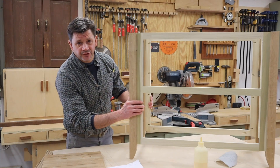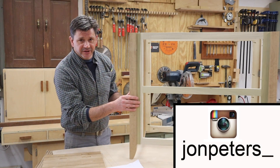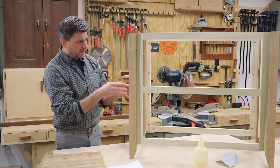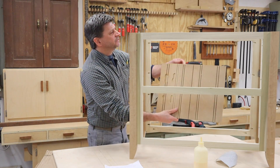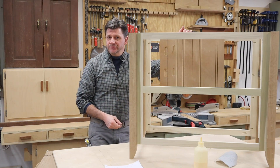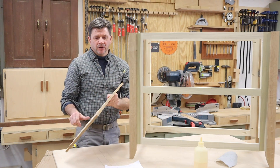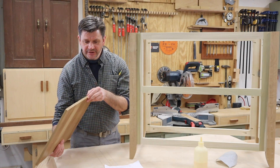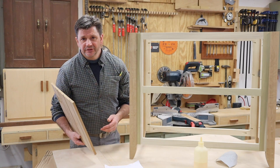Hey everyone and thanks for tuning in. I'm John Peters and if you follow me on Instagram you know that I'm working on a small bookcase. The legs are quarter-sawn white oak, the rest of the cabinet will be painted white, and for the back I'm using beadboard. I posted a poll on an Instagram story yesterday as to whether I should devote a full video on just how to make the beadboard using a hand plane, a table saw, and half-inch MDF. And 91% of my Instagram followers said yes, so that's what we're gonna do today.